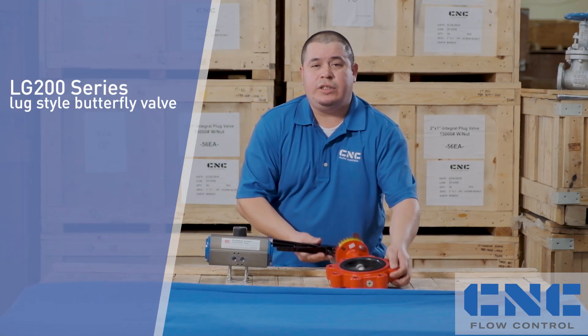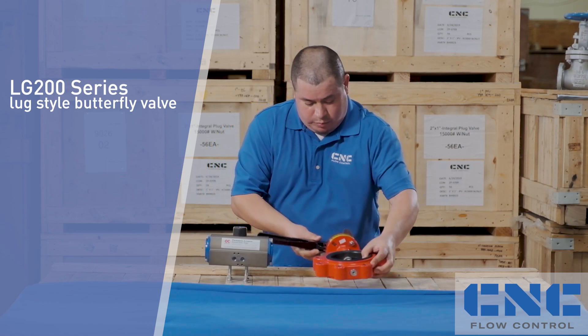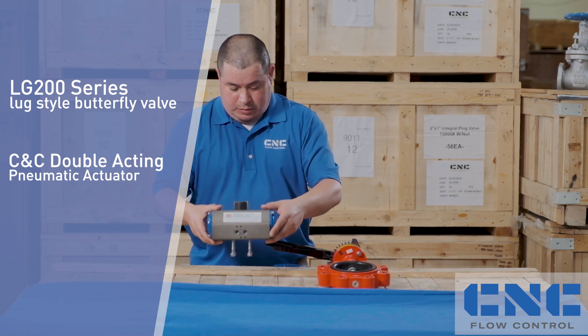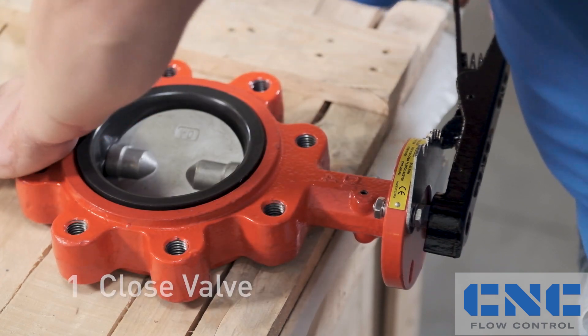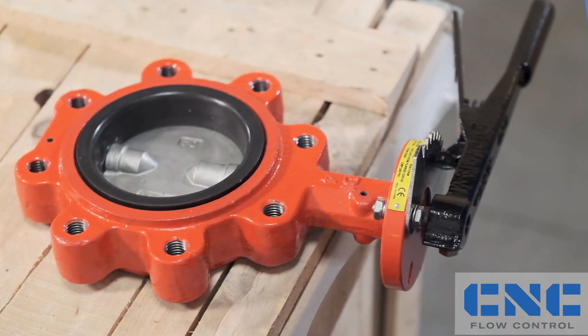We have here a four-inch red lug stainless steel disc right-on seat butterfly valve that will be mounted on our CNC double-acting pneumatic actuator. The first step will be to close the valve in the closed position.